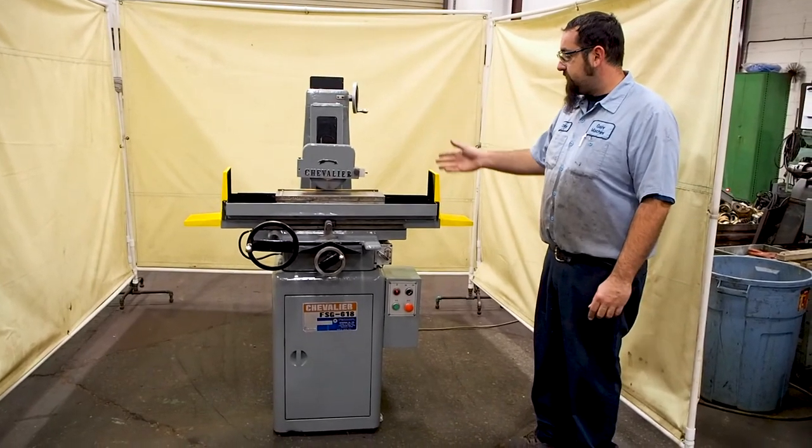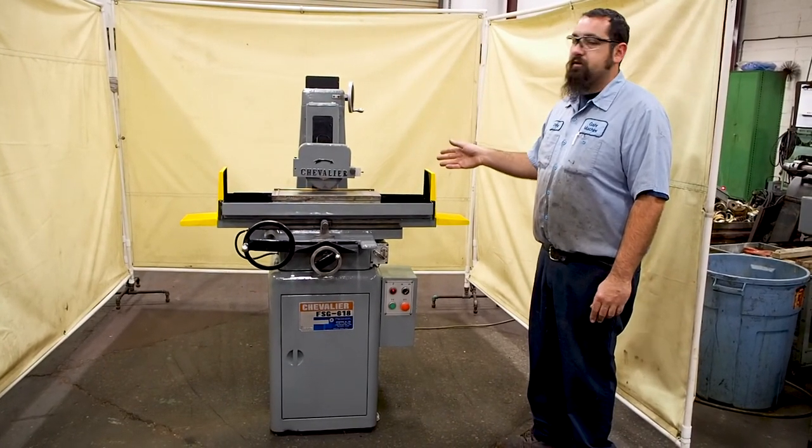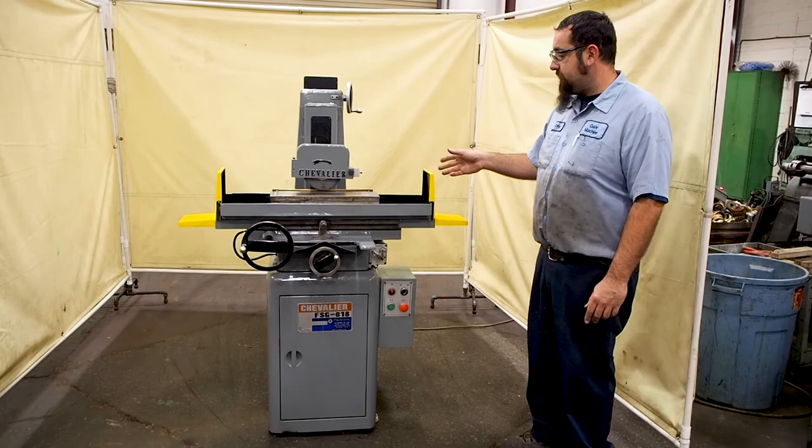Here we have a 6x18 Chevrolet service grinder. This unit is currently wired 440 but can also be wired 220.